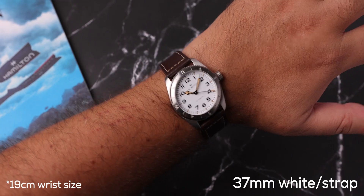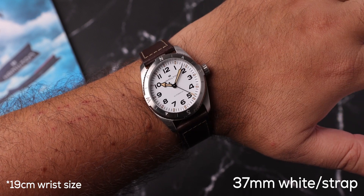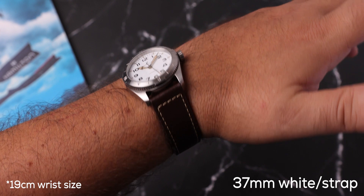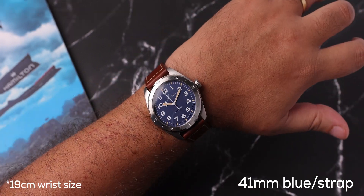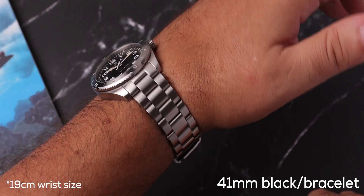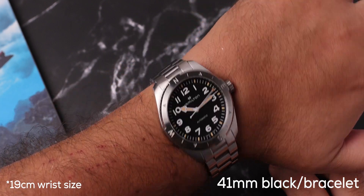I really wonder what you are thinking about this issue. Since I can't see the white on the bracelet yet, I actually couldn't decide about the size option either. My wrist size is 19cm and I currently only have the 37mm one on the leather strap. What's your opinion about the size? It sounds small for my thicker wrist, but still looks good in my opinion. The 41mm white may also look larger, and the 37mm white on a bracelet may look even better. But as I said, Hamilton didn't allow me to see it that way.